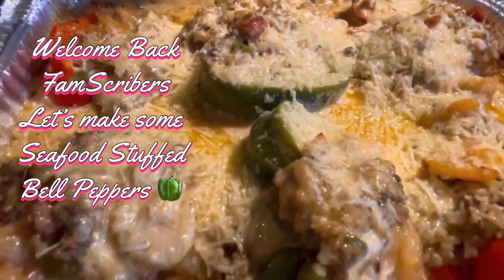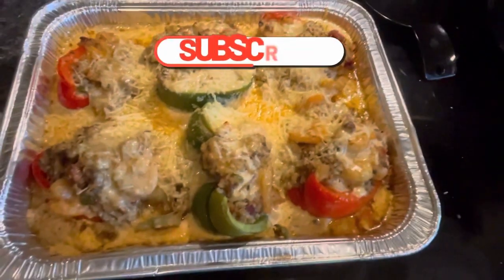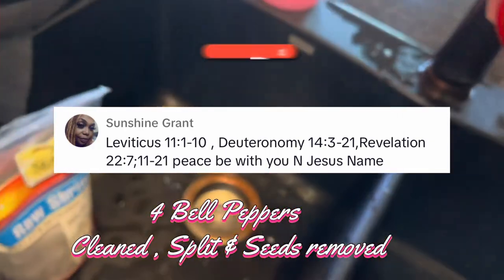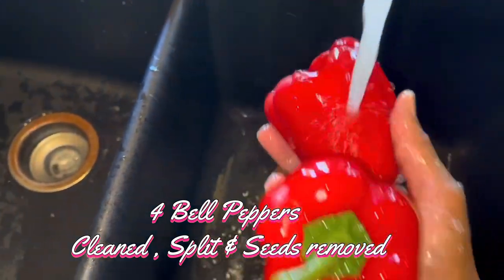Welcome back, Famscribers. In today's video, we're going to make some seafood stuffed bell peppers. Don't forget to hit that like, the share, the subscribe button. Tell your mom and them, your dad and them. We cooking, we eating, and we always repeating. It's what? Vittles time.